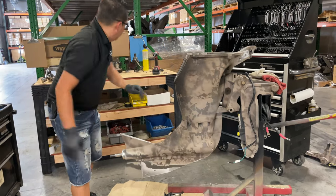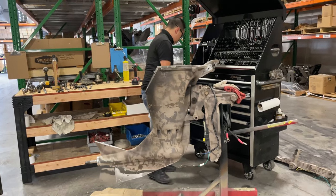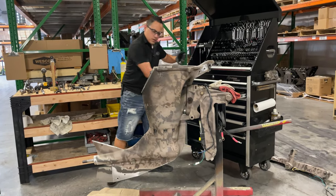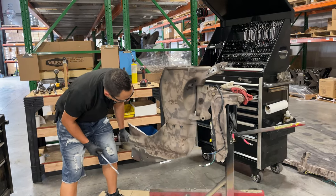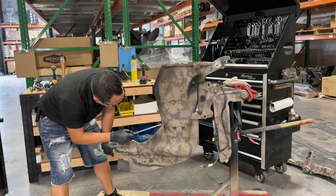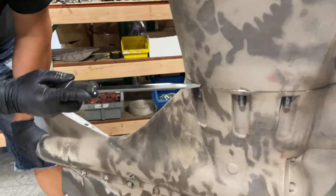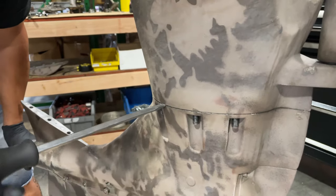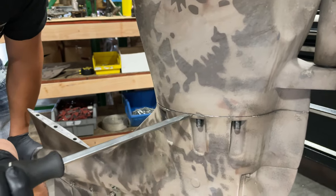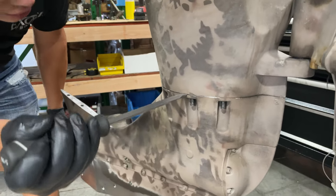There we go! Now you can tell it's already separated. Very carefully, I'm going to use my flat-blade screwdriver and rock it to work it down.